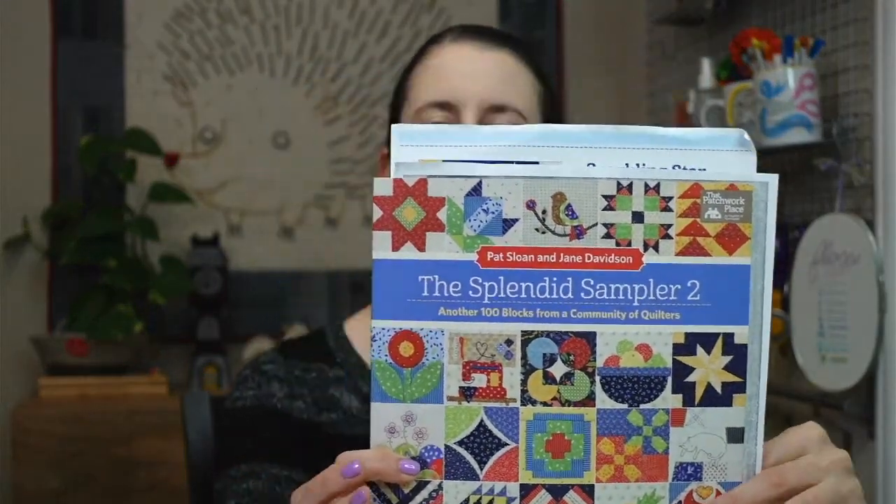Hello! Happy Wednesday! Thanks for joining me! We are going to start a new block for the Splendid Sampler quilt along. I'm excited — it'll be a two-block week this week. My name is Alyssa Thomas from Penguin and Fish, where we make cute embroidery kits for the beginning crafter, and I'm here every weeknight at 8:30 p.m. Central Time where we can relax and craft together.